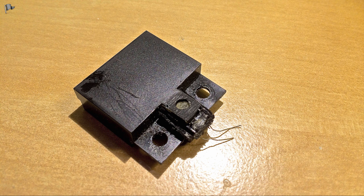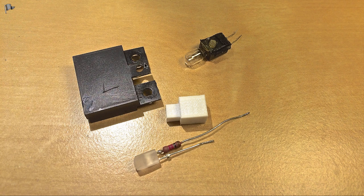After dremeling off the top part of the light bulb housing, you can see the tab sticking out. I then used a heat gun on this part to soften the glue holding the light bulb housing, releasing the tab. The LED is an amber LED with a 1000-ohm resistor, which allows it to run from the 21 volts that power this sensor.